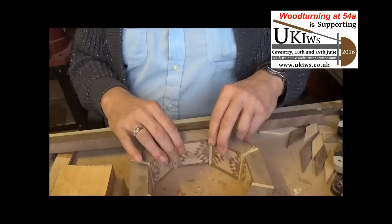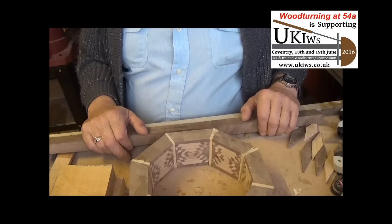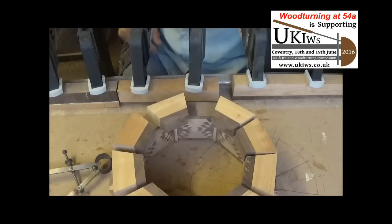There's a lot of sawing to do, planing, gluing, cutting wedges up, clamping all of them. So I'll see you in about a week's time. Bye for now.